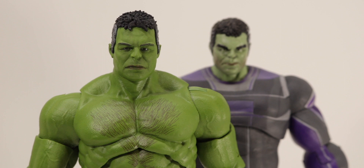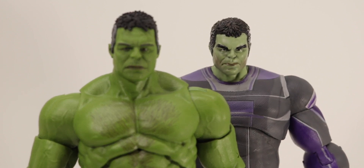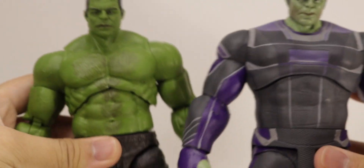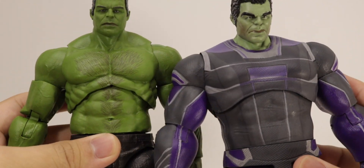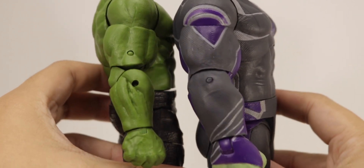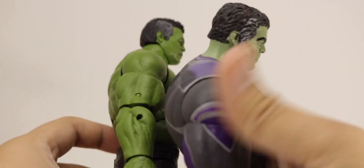Comparing the Build-A-Figure Hulk next to the Select Hulk — it's tough because I really like the sculpt of the Legends Build-A-Figure Hulk. The Select Hulk has a similar face to Mark Ruffalo; they kind of captured it a little with the Legends Hulk too. If there was a middle ground between these two, I think you'd have the perfect Mark Ruffalo head sculpt.